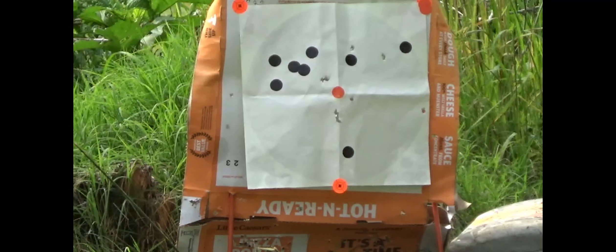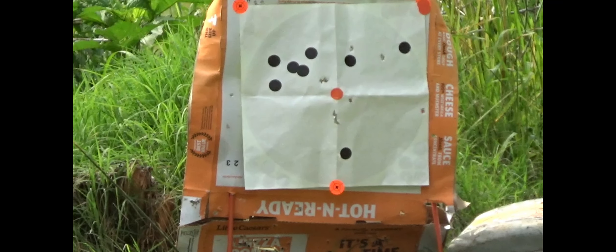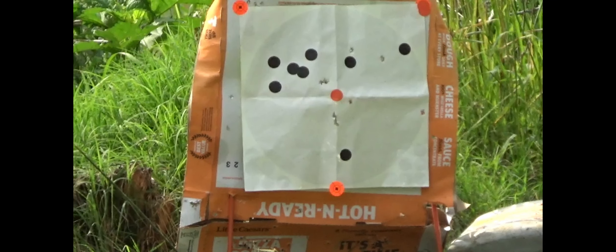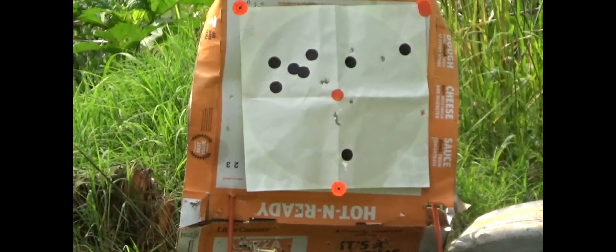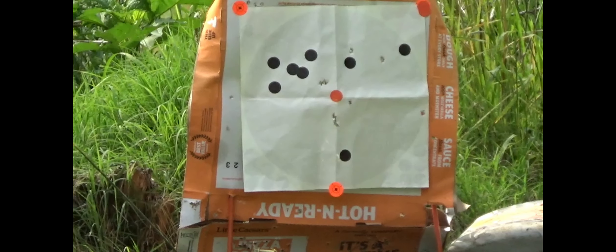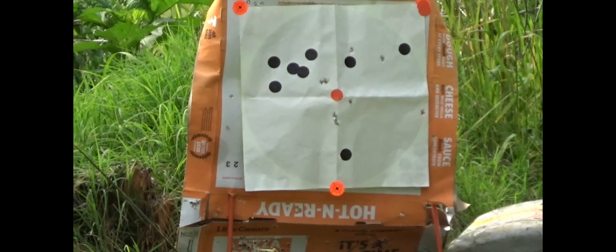Everything so far has worked really well on this little rifle, I don't have any complaints. I have a complaint about my green dot getting loose, but that wasn't the gun's fault — or mine. Black dot on the bottom of the paper.